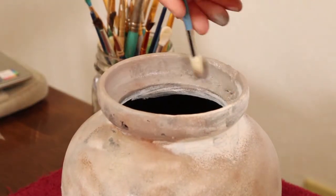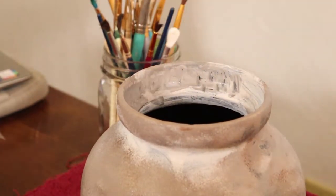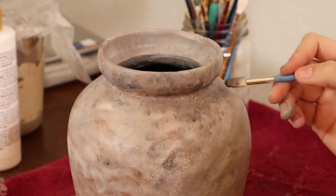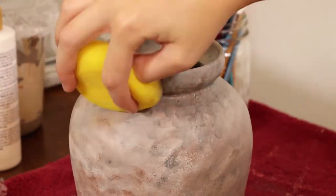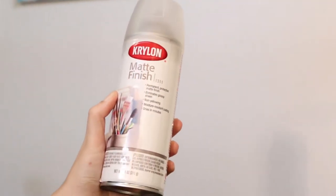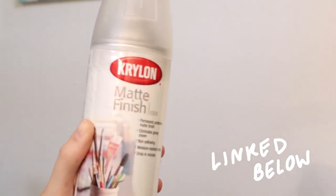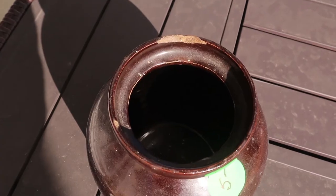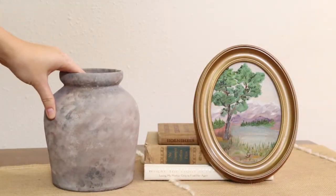I also made some spots a lot more weathered looking with the darker colors just to make it look like it's been aged and dug out of the dirt somewhere. This is the spray I used to seal all of my pieces and keep everything intact — you're just going to do a few coats of that. And that is how we turn this plain old brown vase into an aged, expensive-looking stone vase. It just looks so pretty.